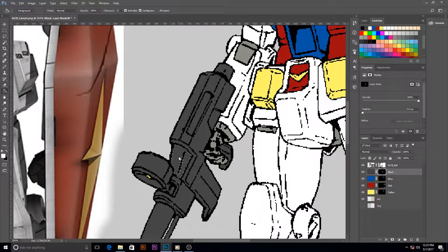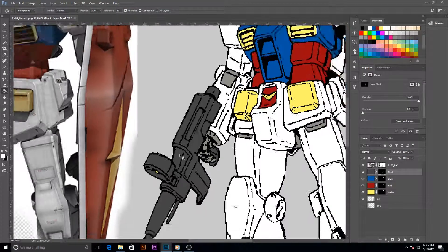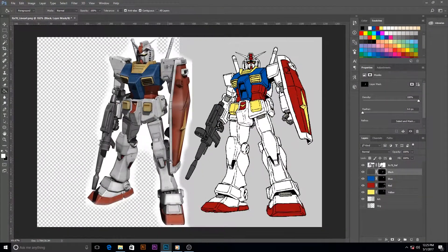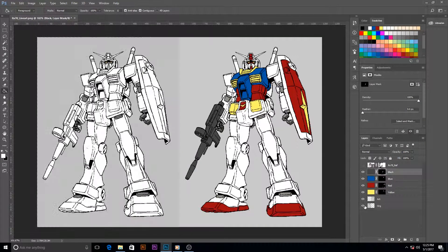Depending on what Gundam you pick, you'll have to know where they fit in the timeline because I think it's categorized. Alright, well that looks good. Thanks for watching, and I'll see you next time.